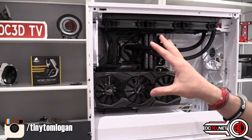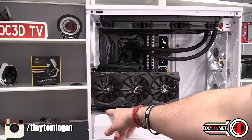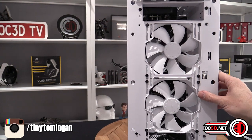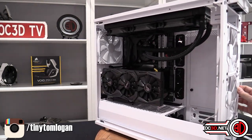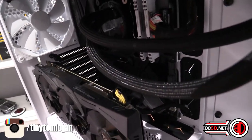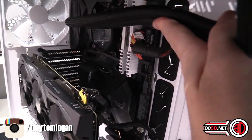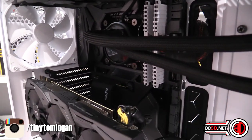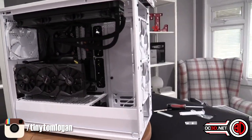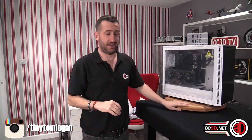It's an optional extra but it's just a couple of screws to fit in the bottom like motherboard standoffs. Make sure you keep a nice curve on the riser cable — as long as you don't do any 90-degree bends you should be fine. So that's all of that covered — conclusion time for the R6.